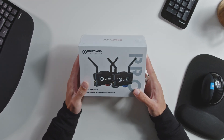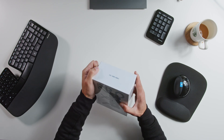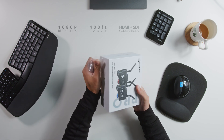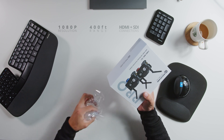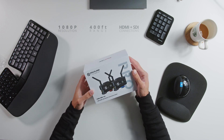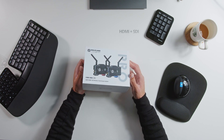I am a sucker for nice packaging, and this is pretty nice. This system can transmit 1080p full HD for up to 400 feet of range. And one thing I love is it has connectors for both HDMI and SDI, which is super helpful depending on what kind of monitor and camera you're using.